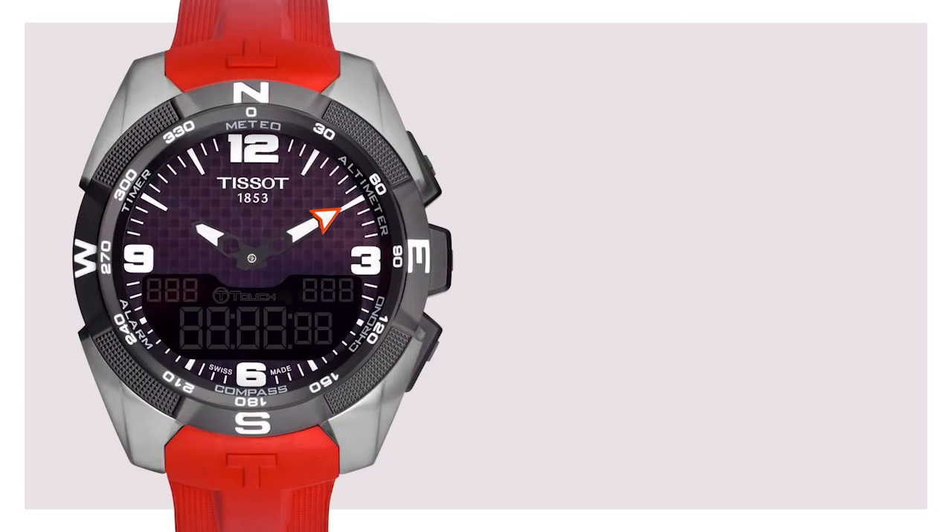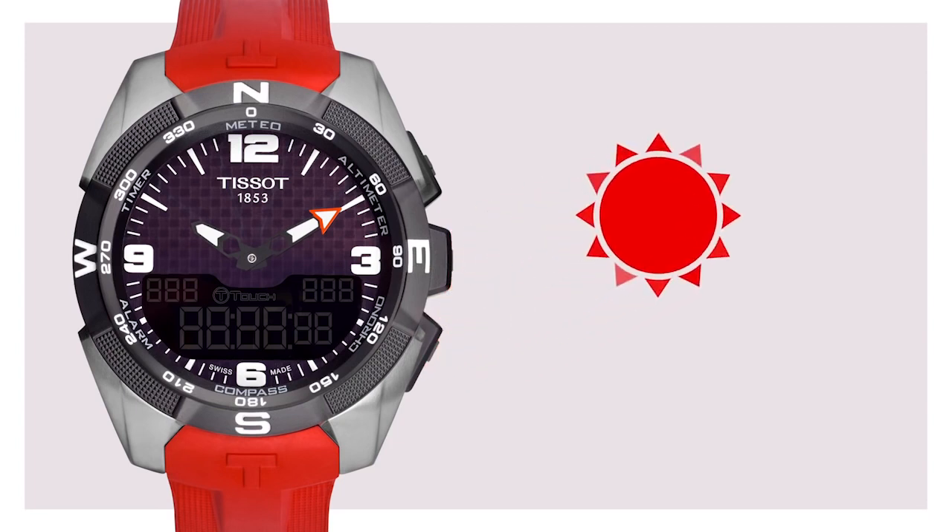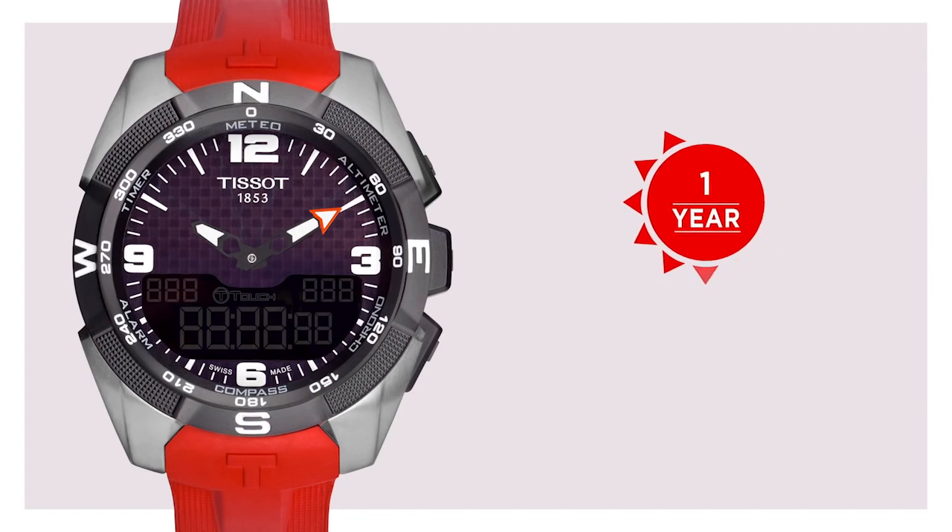Featuring a staggering 20 functions, it all works using the energy of the sun. Fully charged, the watch will keep functioning for one year, even while being in complete darkness.